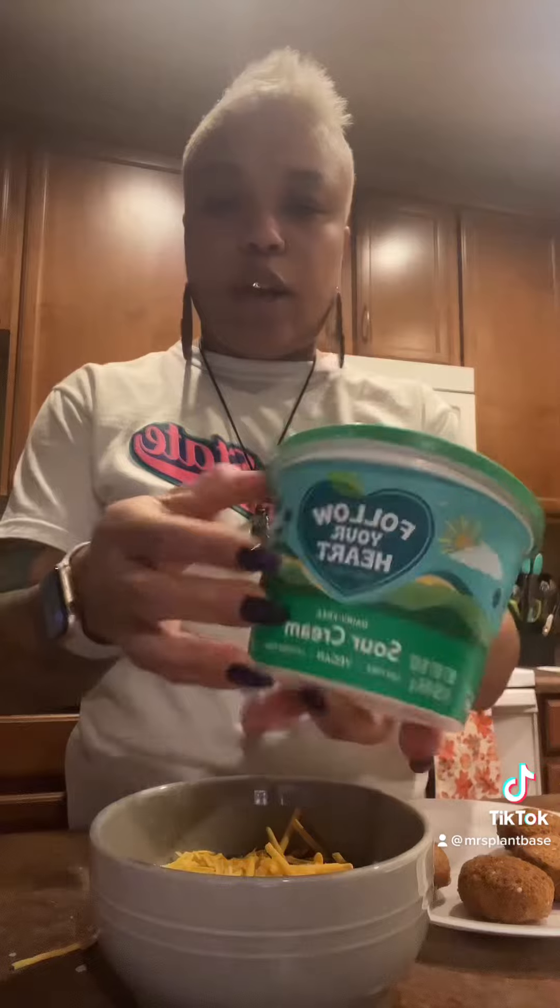I have my vegan tikka sauce here and my bowl of beans. I've always taught my kids to eat beans and chili like this. I'm gonna put some plant-based cheese in it — the brand I got from Target, not being sponsored — and then some of this vegan sour cream, and I'm gonna eat that with my sauce on the side.